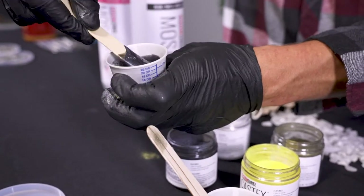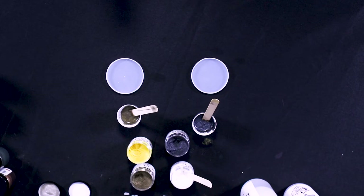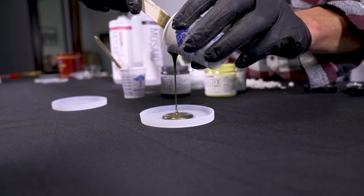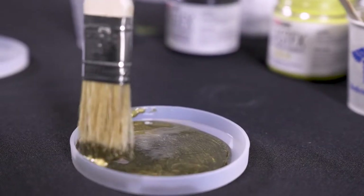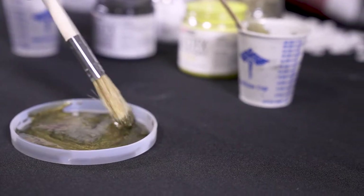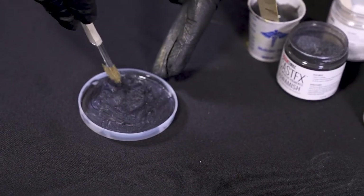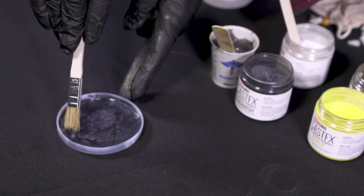I'll do one where I pour a base coat of gold and use the black as the accent. I'll probably do another where I switch it up — a base coat of black and the gold is the accent. I'm going to fill the bottom here. I don't want to fill it all the way up because I do want to give it a clear cast on top. Spread the resin out until you've got the bottom coated. This will glue those stones in place in preparation for filling up the rest of the mold. Just enough to fill the bottom.